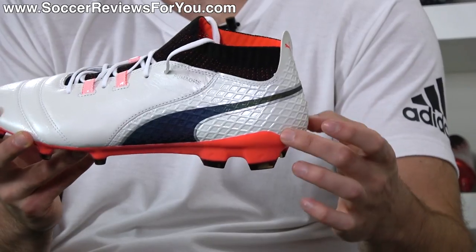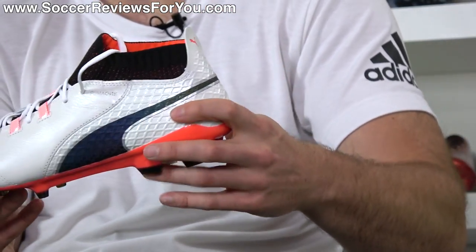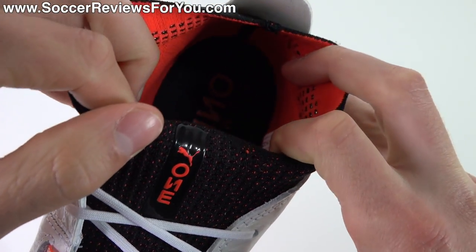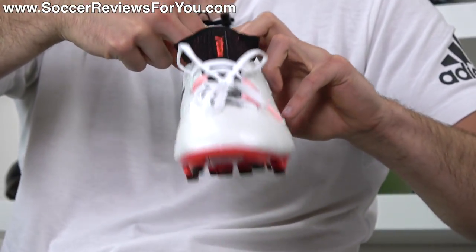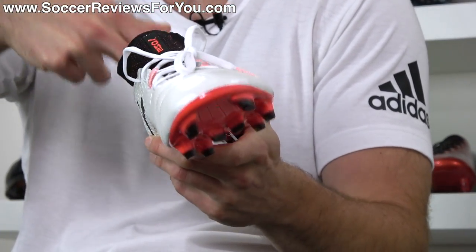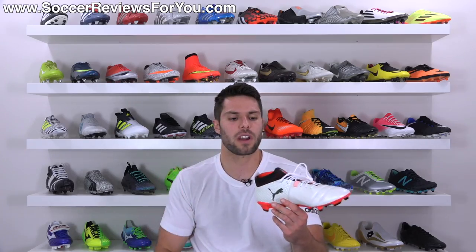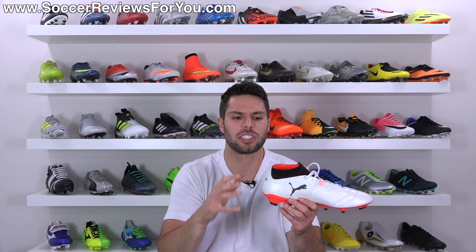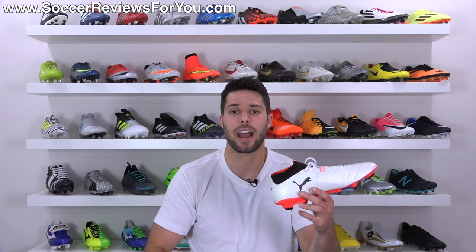The heel counter is fully internal, obviously a hard plastic material — nothing out of the ordinary — with a little pull tab which I actually kind of like. But the inside is where things get a little interesting because I'm not too crazy about the liner. The liner is fully made from this Evo knit material, so it seamlessly transitions from the collar into the liner. It's all smooth except for a giant stitch going across the back, but there's pretty much no extra padding in this heel liner area — it's right against that internal heel counter. That's something I found to be a little bit uncomfortable when I first put these on, and I'm really curious to see how that feels once you start running around and breaking these in, because I really wish they would have put some kind of padding there in the heel area.